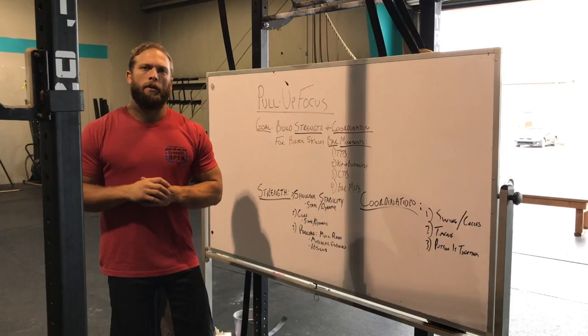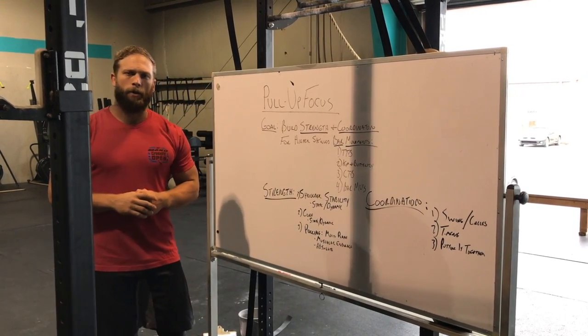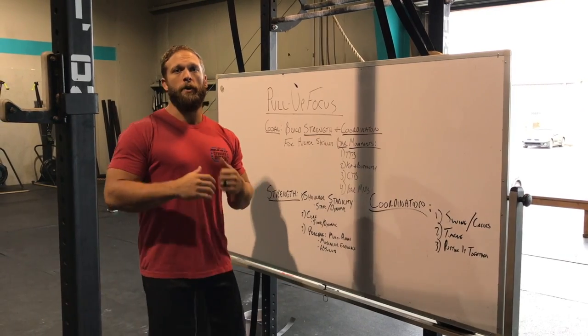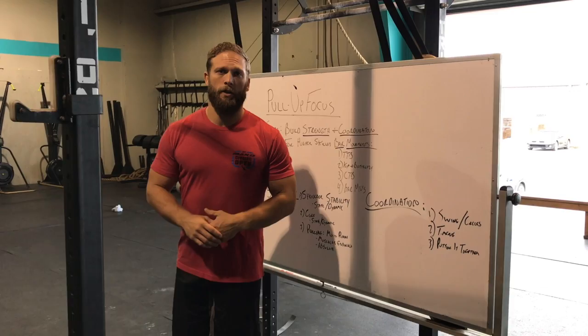Hey guys, so the first task that we're going to work on on Technique Thursdays with the pull-up is building strength. We're going to first start with building stability in the shoulder, and that starts with just how we hang from the bar.